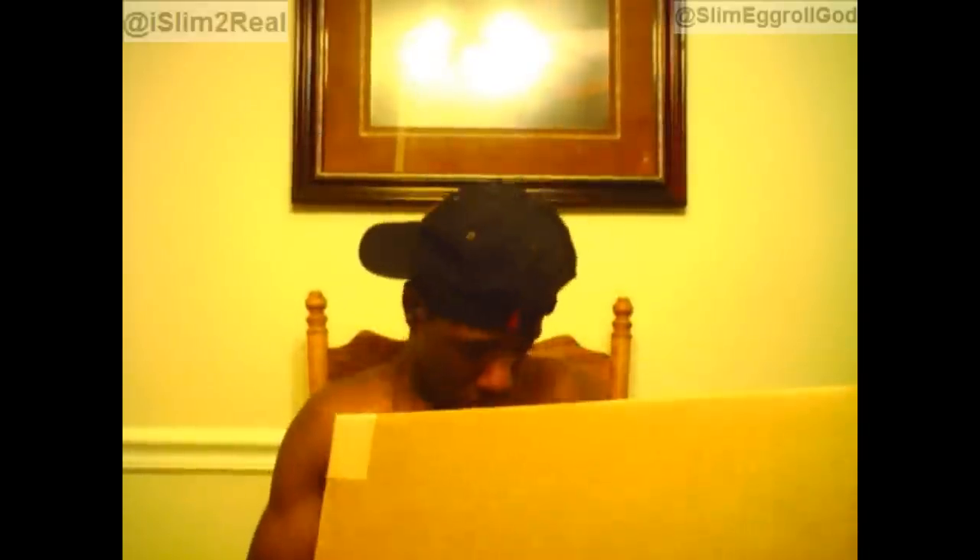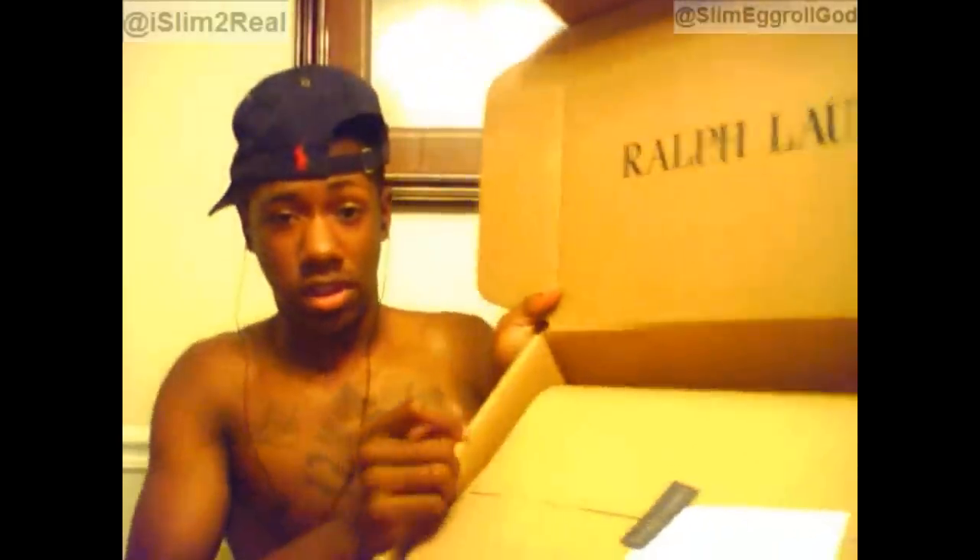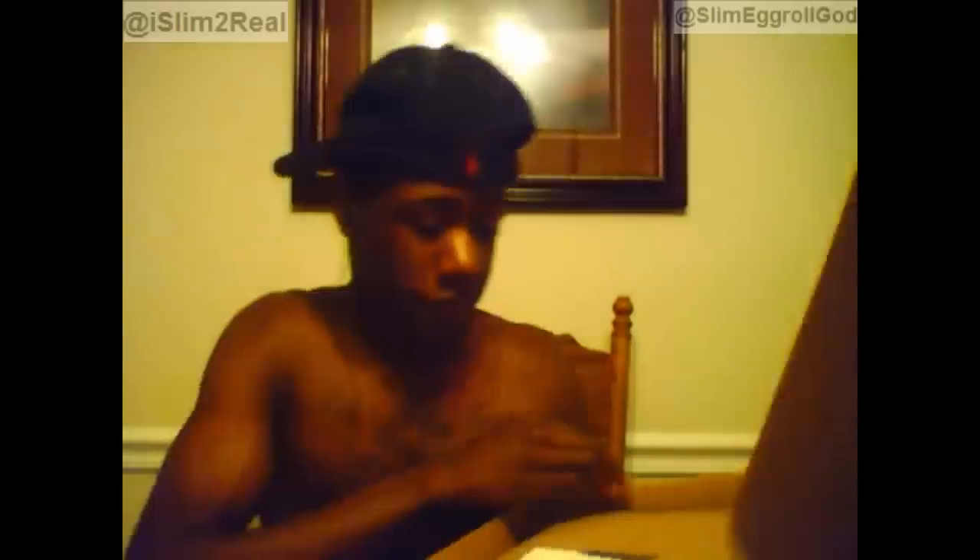This is a Polo pickup, unlike my normal snapback pickup. You can see it says Ralph Lauren on the inside of the box. It comes with a note attached to it, as you guys can see, and that little Ralph Lauren sticker. Everything's in a bag right now, so I'm going to take it out.